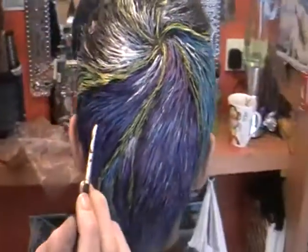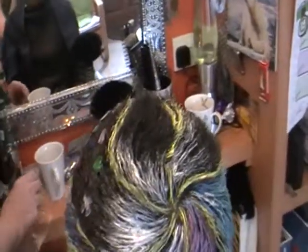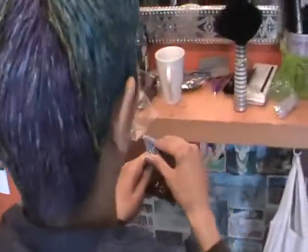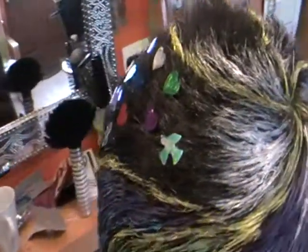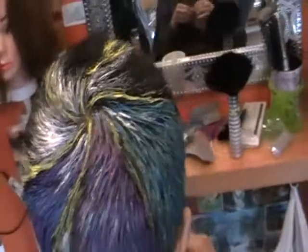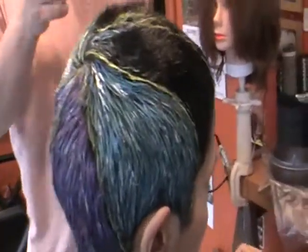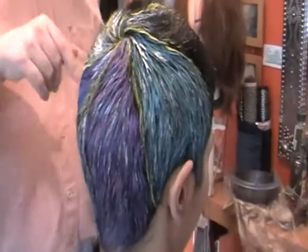Marie has kindly offered to be a model. They've also been using PVA glue to attach foil confetti to Marie's hair, and they're going to take some photographs afterwards, putting them on the photo book so people can look at the finished effects.